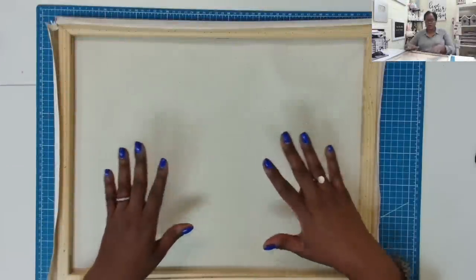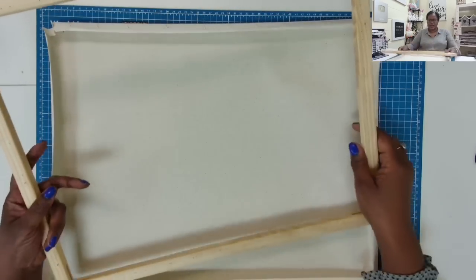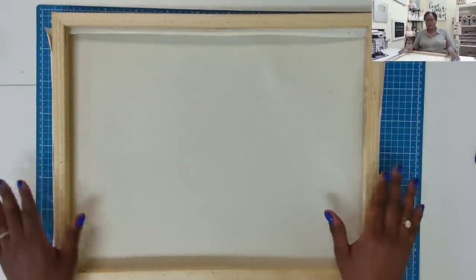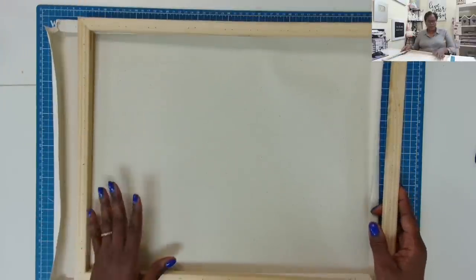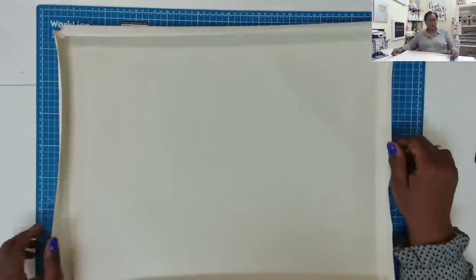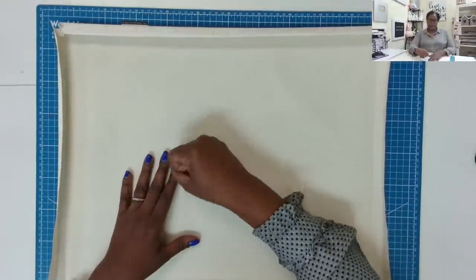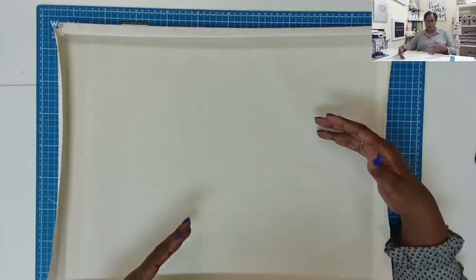I have removed all of the staples from my canvas piece, and I am left with this beautiful wooden frame. Save it because we can probably think of a project to use it on — I'm going to be saving this. Removing the staples is probably the hardest part of this project, and it does require you to be able to get in there, dig, and pull with your hands. So if you have any hand dexterity issues, that might present a problem for you.